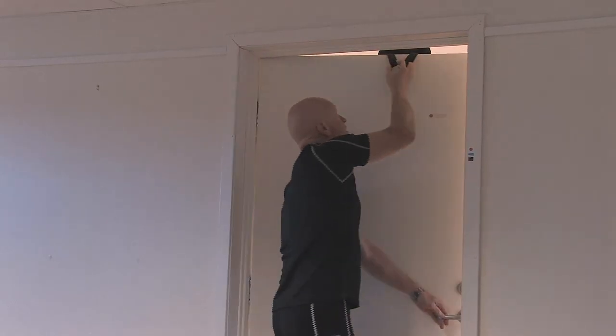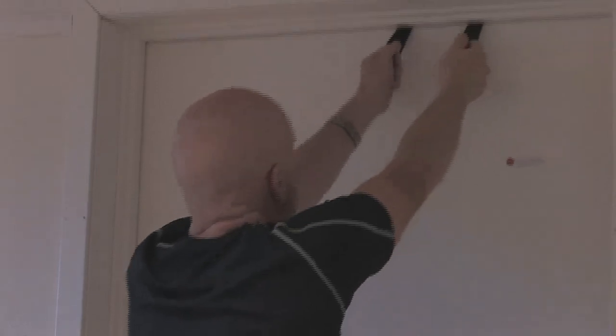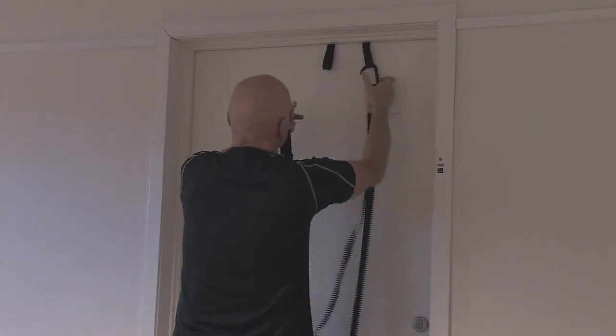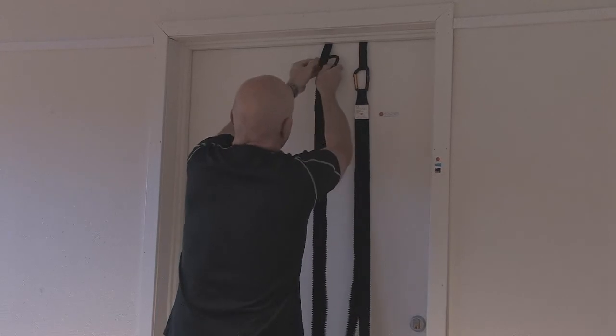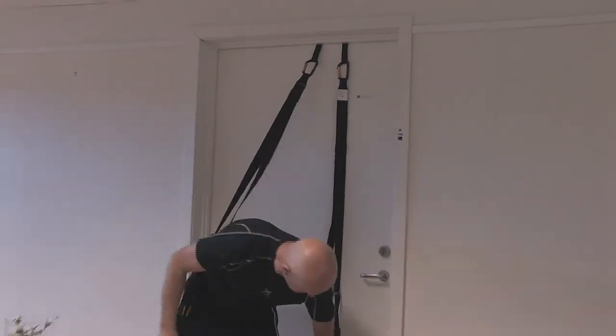Make sure that you train on the side of the door that does not open towards you. Included are also two metal screws that are easily mounted in wood. For other surfaces, ask qualified personnel on how to ensure safe mounting. Clip the carabiners in the screws and you're ready to go.